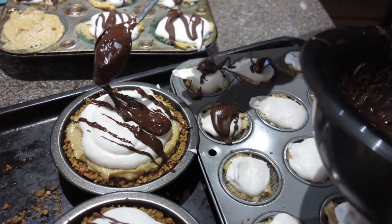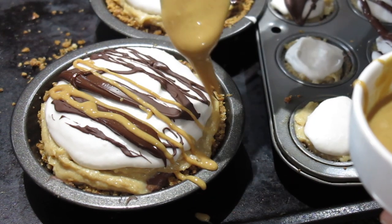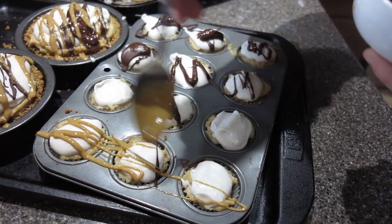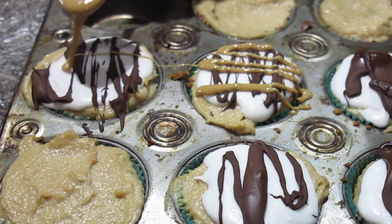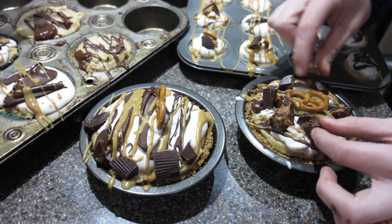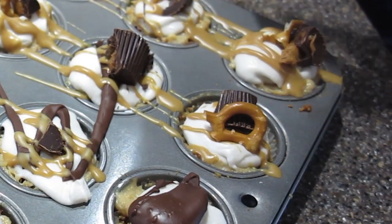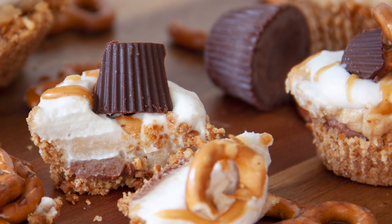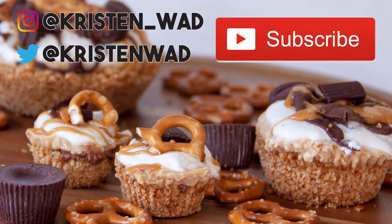Drizzle some peanut butter on top — it's easier to drizzle than chocolate. Peanut butter or chocolate — let me know below which you prefer! We topped ours nice and pretty; I had an extra set of hands which made it go a lot quicker — shoutout to Natalie. The mini ones were so cute, and getting them out of the pan was actually easy because the crust is pretty solid. Look at those layers — it's like an ogre, it has layers! Give me a subscribe and a like if you enjoyed the video.